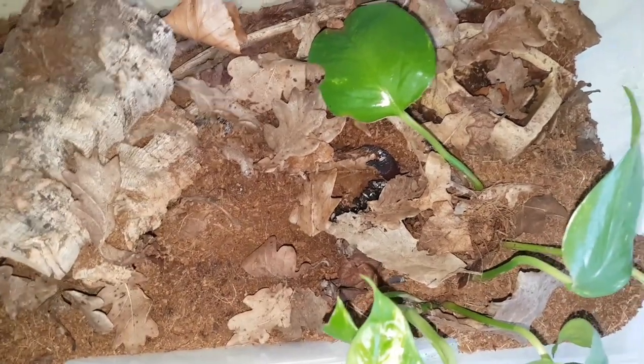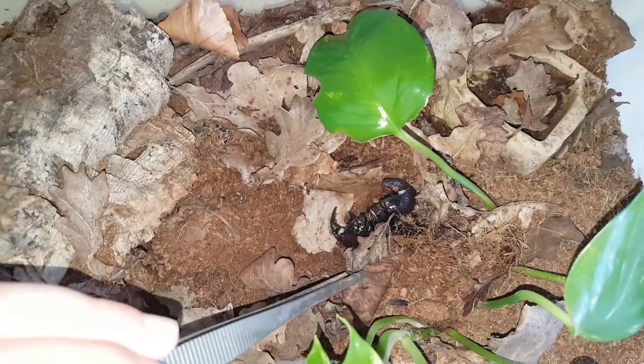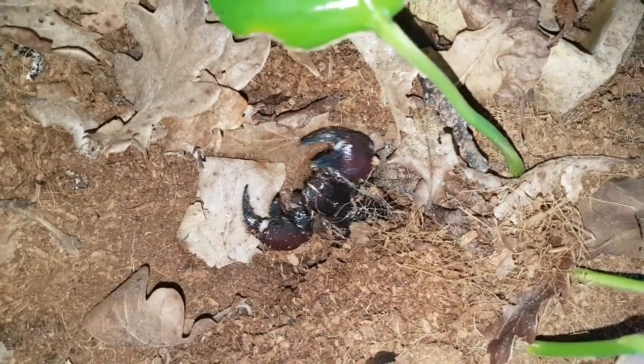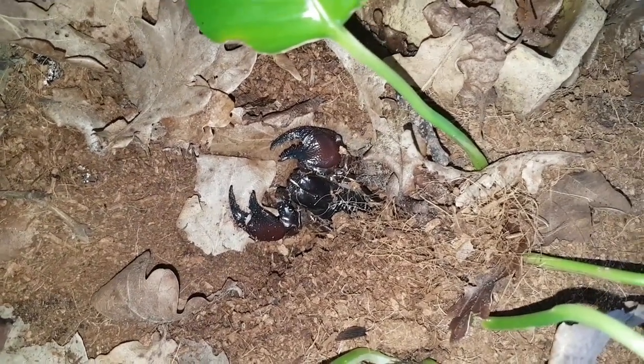If I just grab these little tongs here, I'll clear things up a bit so we can actually see this little guy. As you can see, typical defensive behaviour of any scorpion, especially the red claws. They're a great beginner species, but they are a little bit more feisty than, say, their cousins, the Emperor Scorpions — albeit still a great species to keep.